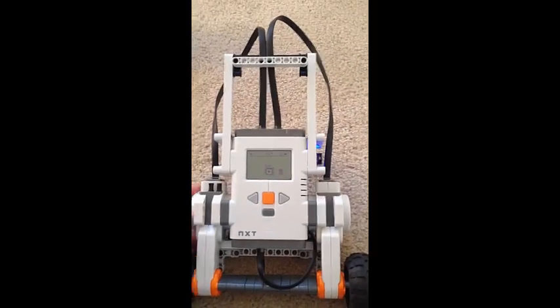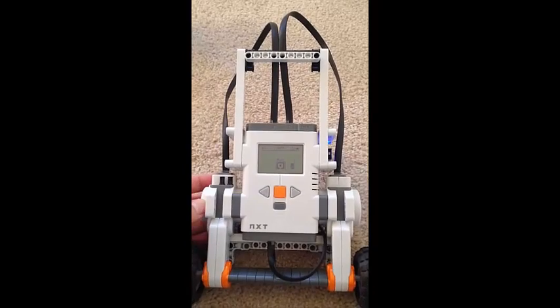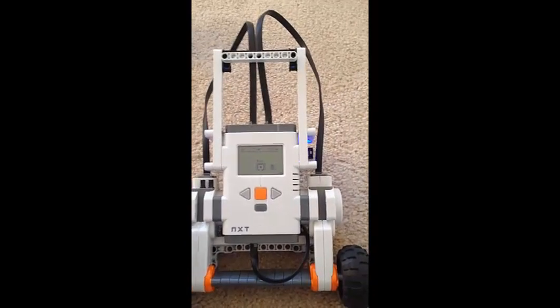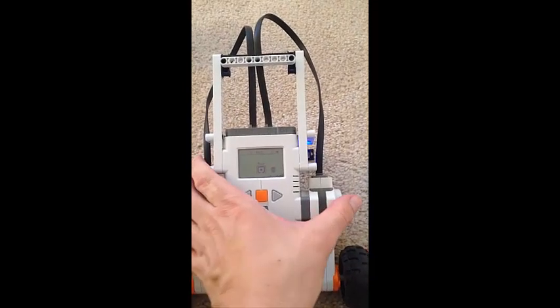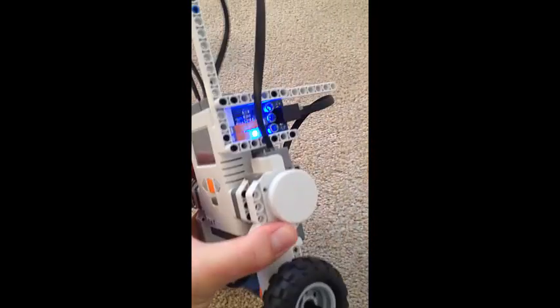We have two motors driving our system, complete with encoders, and they're located right here and here.